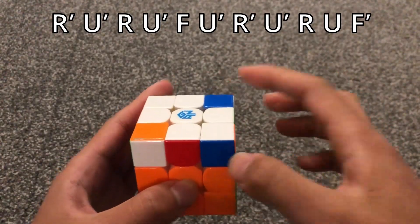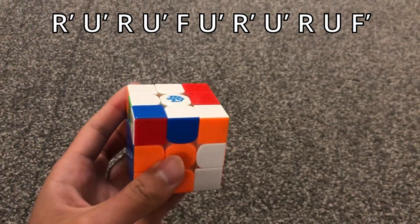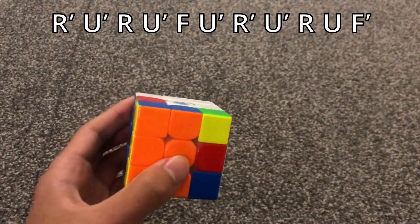When these two stickers are matching, you do this algorithm.